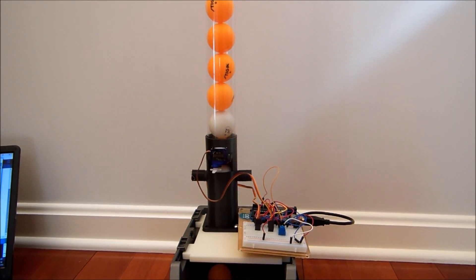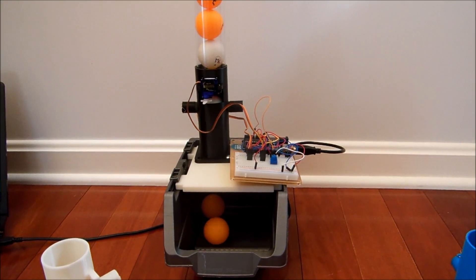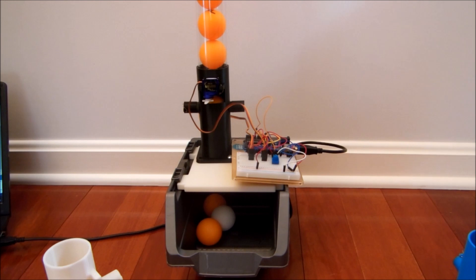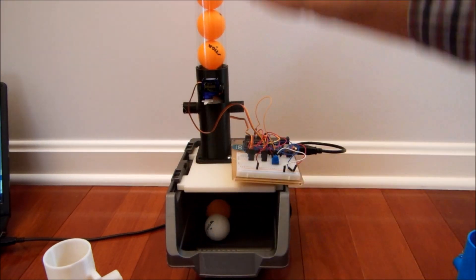Here is an Arduino-controlled part feeder mechanism. I use ping pong balls to represent the parts. Ping pong balls are put inside this tube so that I can feed the system any time if there are not enough balls.